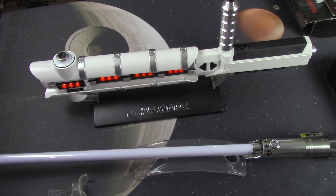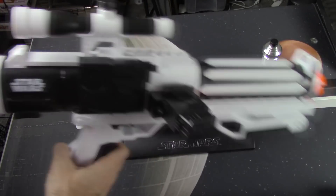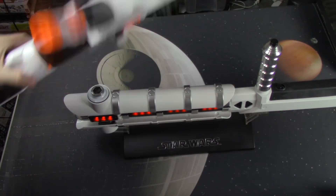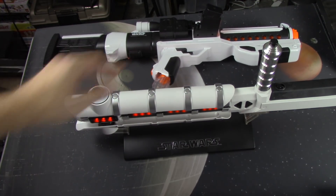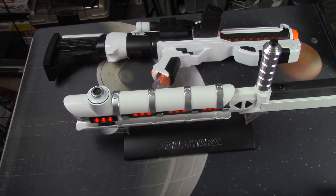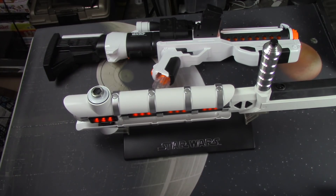Let's compare it — let's pull up the Nerf gun too. Here is the Nerf Rivals First Order Stormtrooper blaster rifle. They're actually close in size, and the coloring is correct. It would be pretty cool to have both of those. All I need at this point is a First Order Stormtrooper costume and I'm ready to go — which is pretty cool. I may have to look into that.